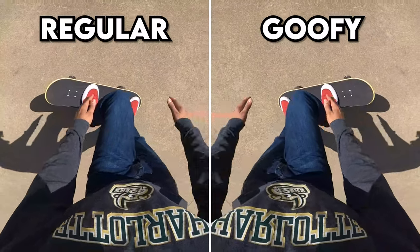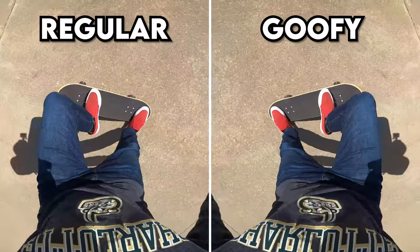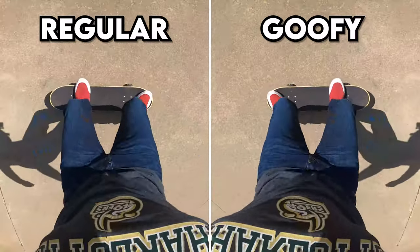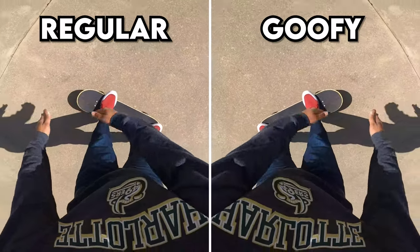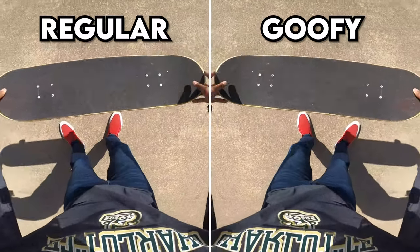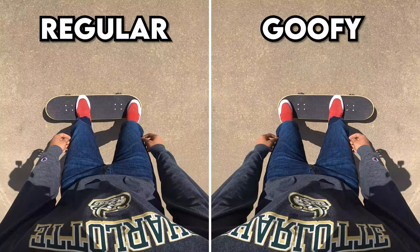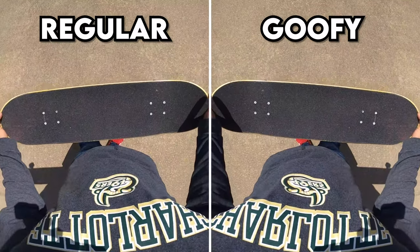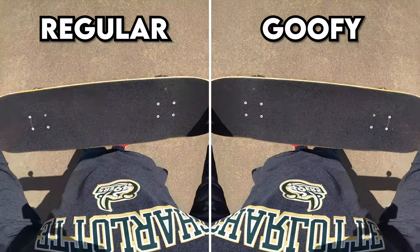In my 'Why You Can't Ollie' video, I mentioned one of the secret tips that helps you get a better ollie: after you do all those motions, actually push out more with your front foot. As you're popping, sliding, and jumping, if you push your front foot outward, it actually dips the nose more so that the tail can go up higher. That's basically the basics of the ollie.